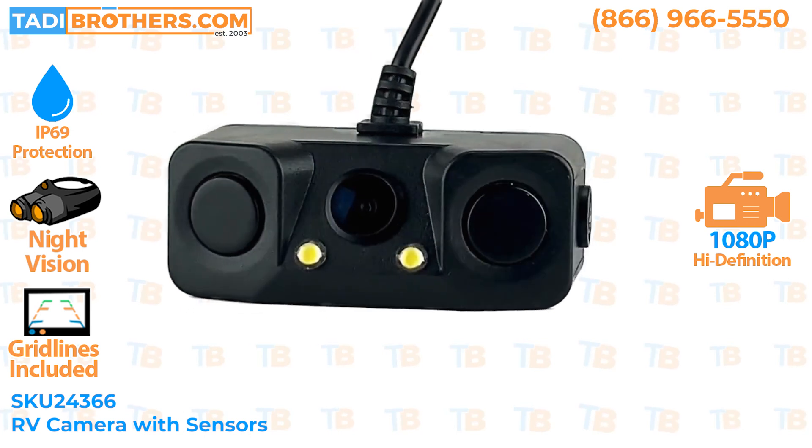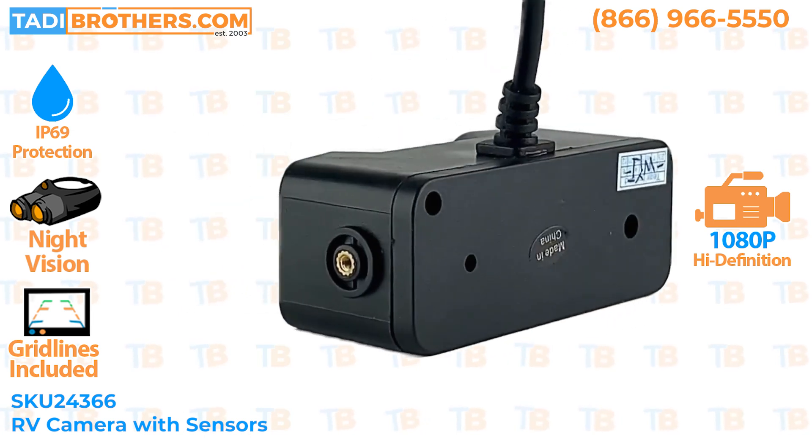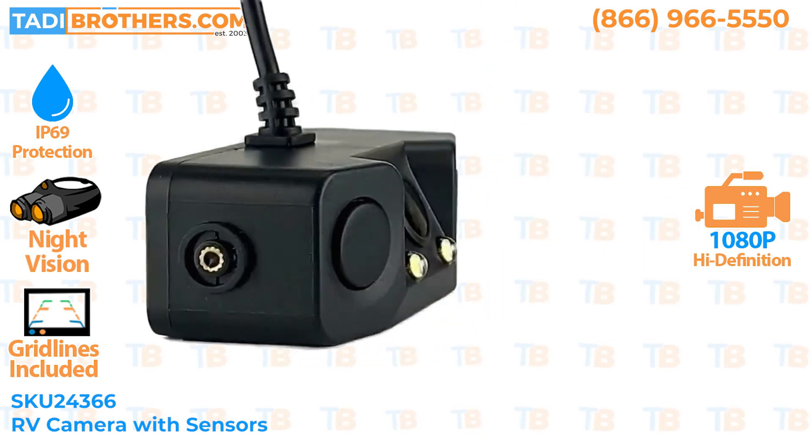You will hear a beeping sound that gets faster the closer you get to an object, until it finally flat-lines. If you're looking for sensors and you want a camera, this is the fusion for both.